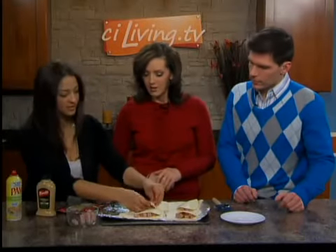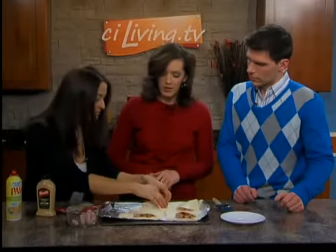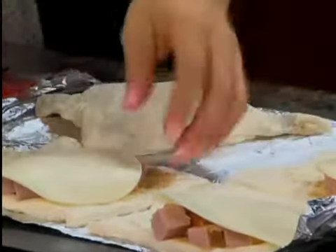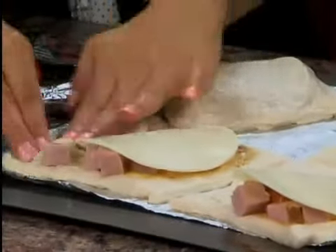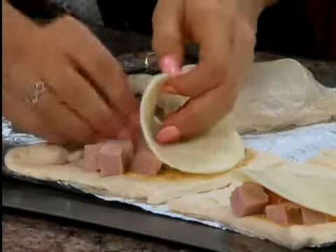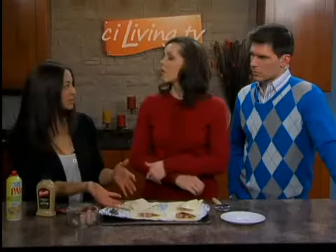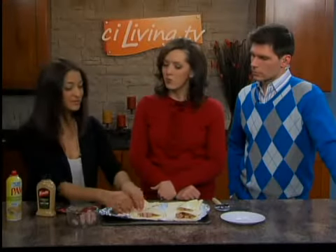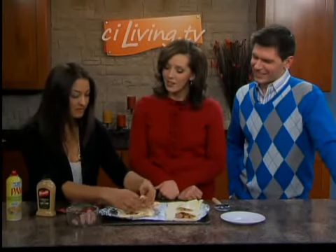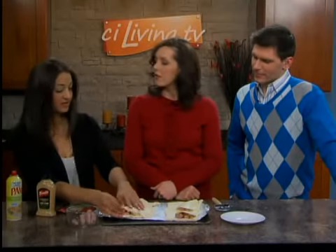As you can see, we're folding it over and then you just pinch the edges to seal it, and move them over so they all have some room. Something to note is calzones can be a little bit high in fat, calories, and sodium, but I'm an all-foods-fit person — I'm not going to cut out my calzones. I'm going to eat healthier during the rest of the day and serve it with some vegetables on the side, and it can still be part of a healthy eating pattern.